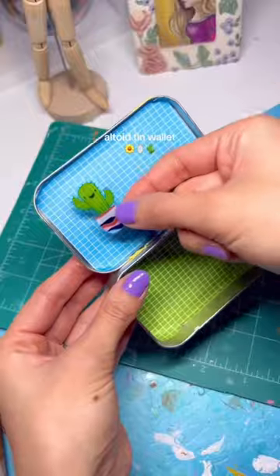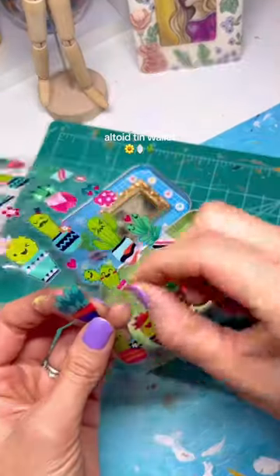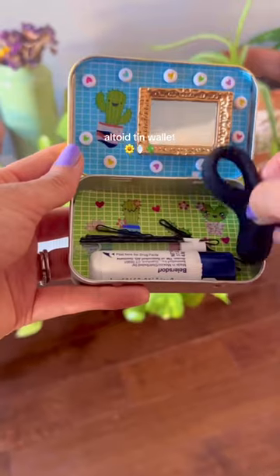I added some cactus stickers because I love plants and these are super cute. I also had a tiny mirror just hanging around, so I put it to good use. Then it was time to put some of the things that I use all the time inside it.